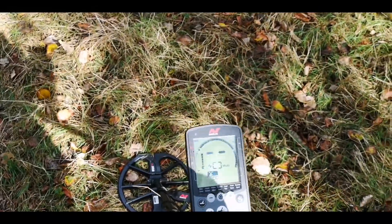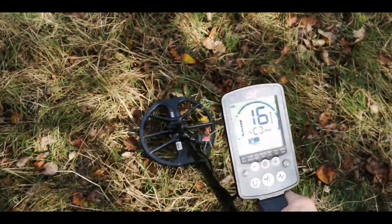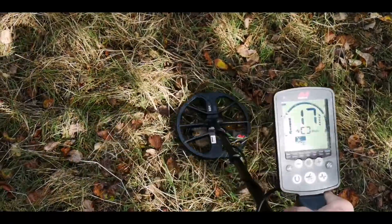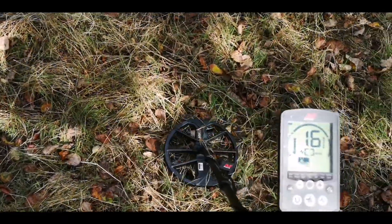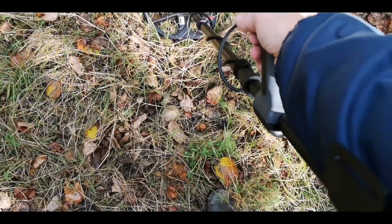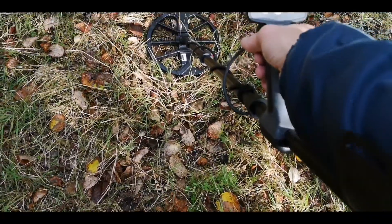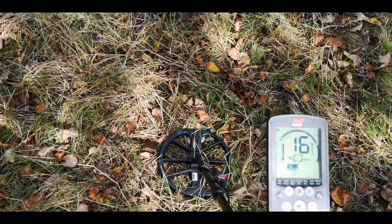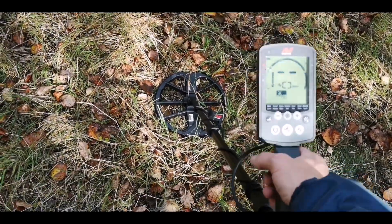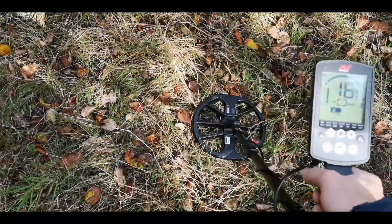First target came up as a 16, 17, 18 - nice sound. Let's see what my first ever find is with the Equinox 600. I will say something: it's very light, it's very comfortable, apart from the armrest - it's a bit wide. It's all right if you like the Incredible Hulk, but it's not as comfortable on the armrest as the AT Pro. It's very lightweight. Let's see what that 16 to 18 is.